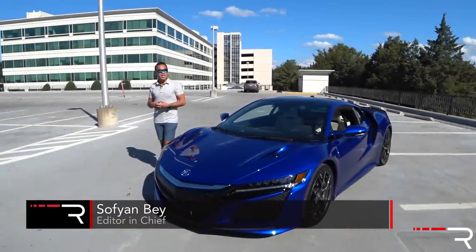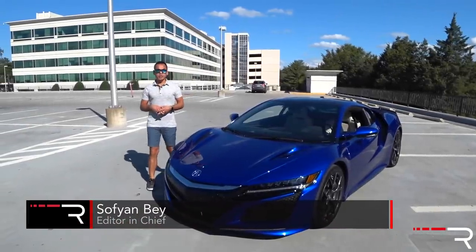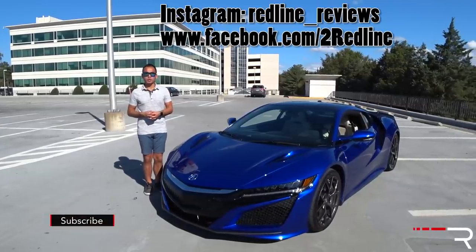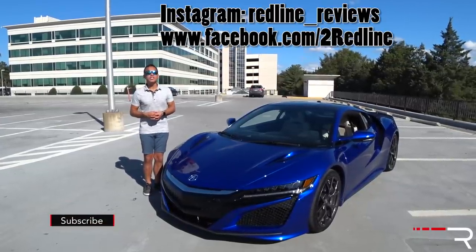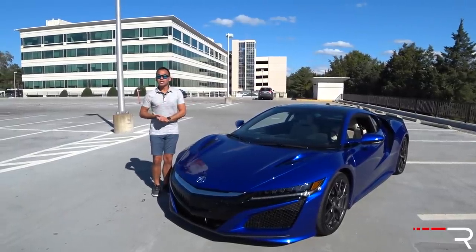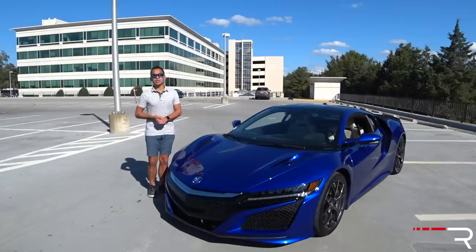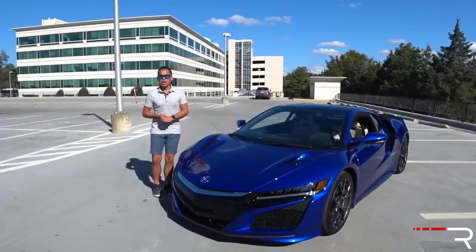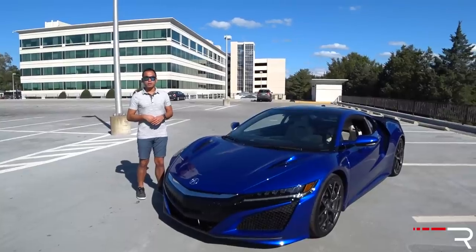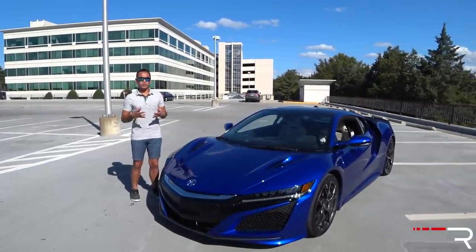When you think of a supercar, Honda or Acura is typically not the first brand you think of. However, that changed back in the early 90s when the original NSX first came to the US market. We haven't seen a new NSX since 2005, and I'm standing by the all-new second-generation model. It's brand new for 2017, and we've waited a long time for a replacement for one of the best supercars you could buy. So was it worth that super long wait? That's what we're here to find out.